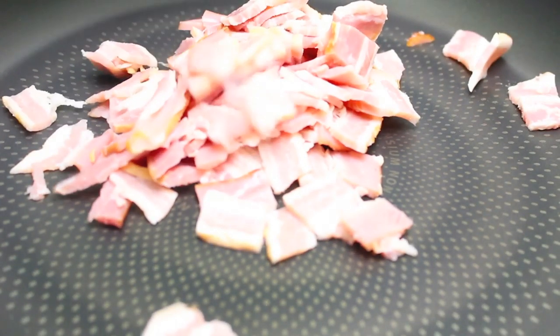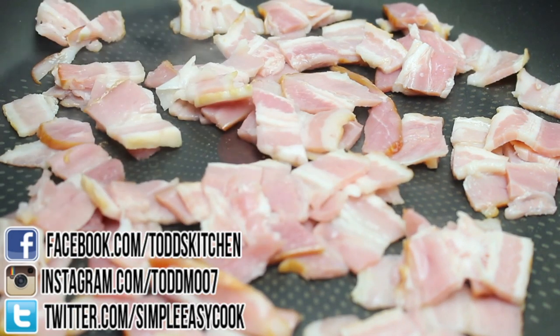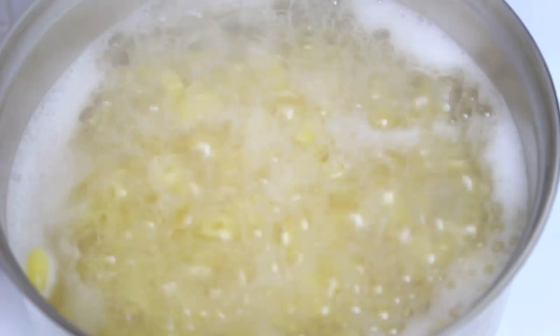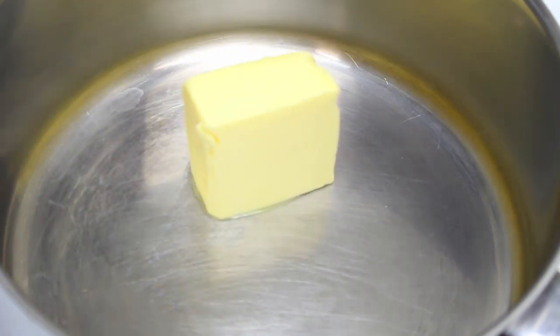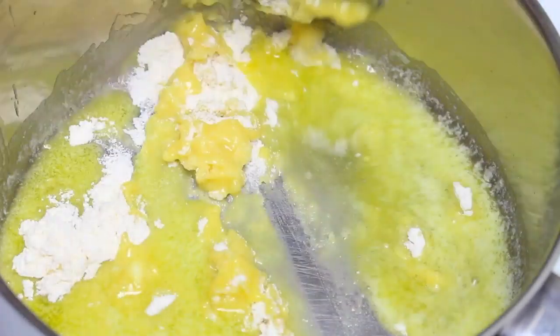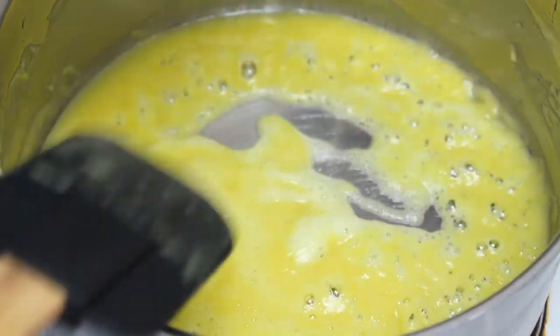Now for macaroni cheese and bacon pie. Fry about six strips of bacon until crispy, then set aside. Boil macaroni pasta to the packet directions until al dente. In another pot on medium-low heat, add four tablespoons of butter and let it melt. Once melted, add four tablespoons of plain flour, mix it in, and cook over medium heat for about two minutes to cook out the flour flavor.